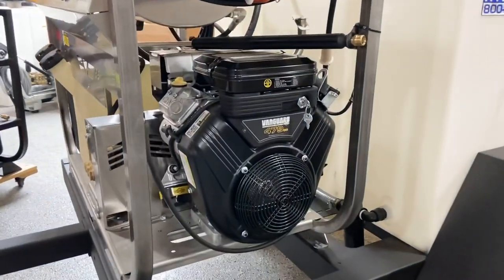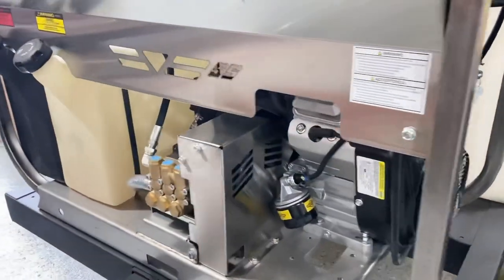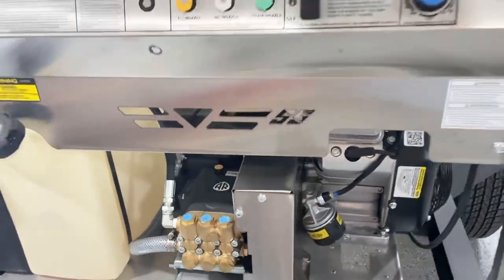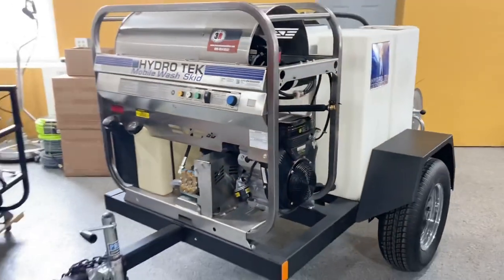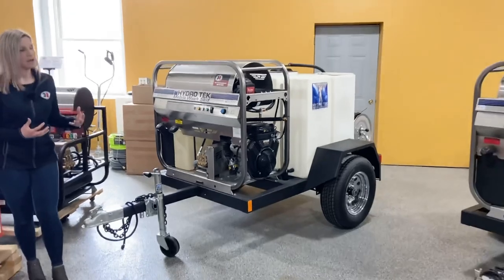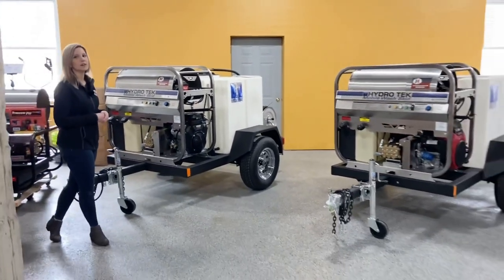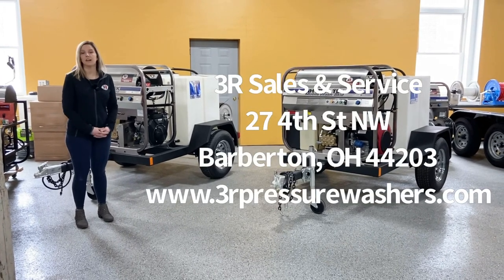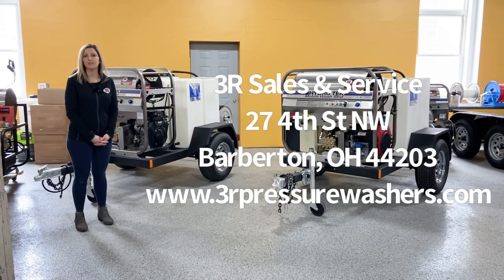That's pretty much the only difference. The pump is a little bit smaller, so we consider the General to be a little heavier duty. But otherwise, they're great units — lightweight, compact, and easy to move around. Always a good option if you need something compact. Give us a call if you have any questions. Thanks.